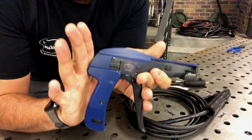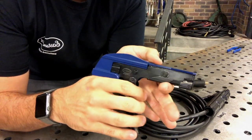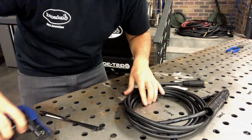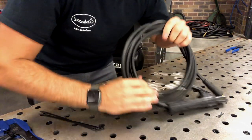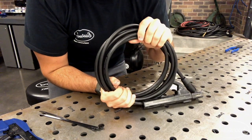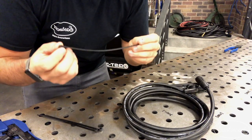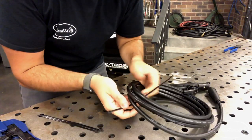Now that we can see how this thing actually looks in person, let's get down to how it actually works. As you can see, this gun fits in your hand very nicely, very snug — it's not uncomfortable whatsoever. You're simply going to want to grab something around the shop that you want to tidy up, like this cable I have here. Grab your cable tie and feed it around the cable that you're tidying up.